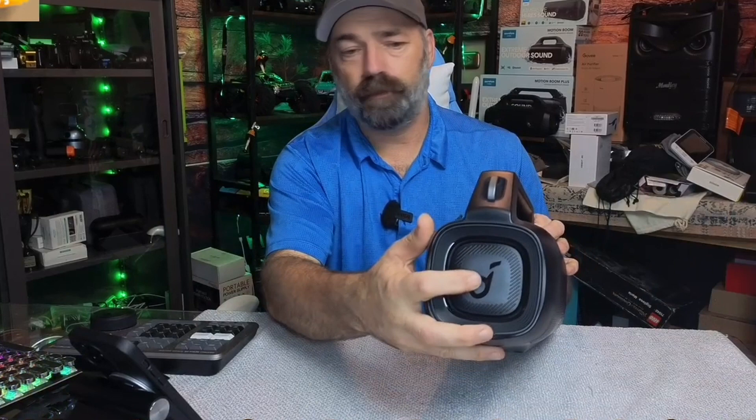You can see on the sides here, you've got these two big subwoofers — you've got one here, and you've got one here as well.